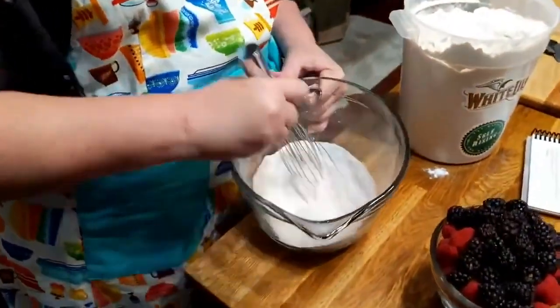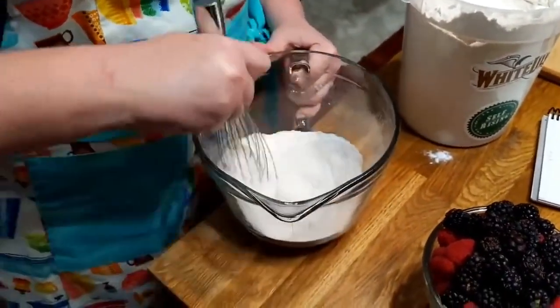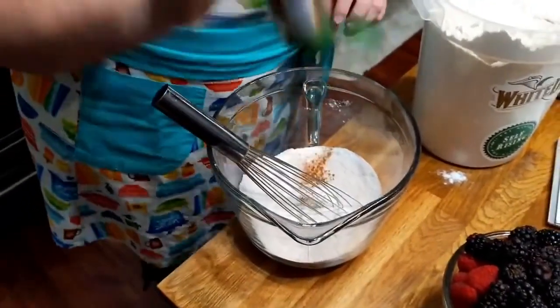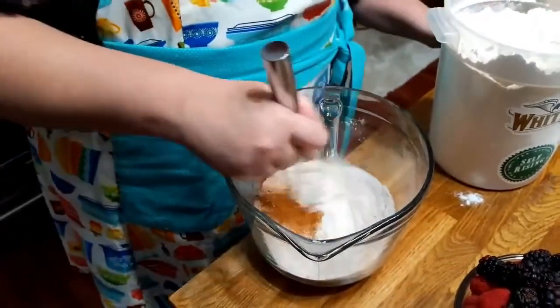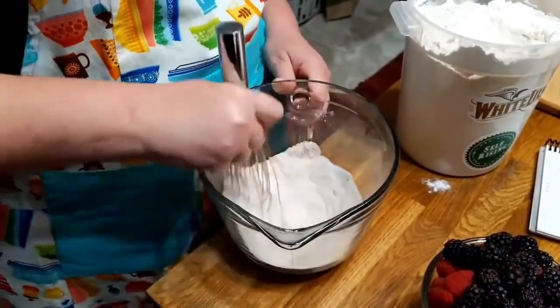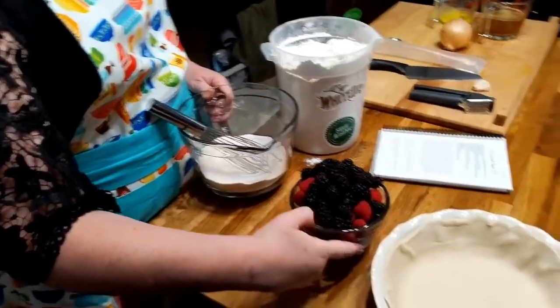Is cardamom in an apple pie spice or something? You can smell the cardamom — that's why I asked. Let's add a little more cinnamon, because it smells more like cardamom than cinnamon right now. What I was going to do actually was... what I need is something to toss this in.